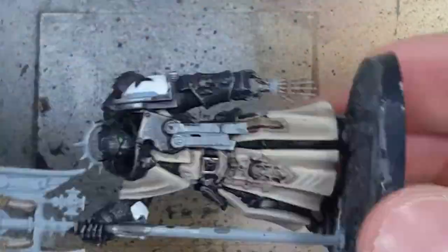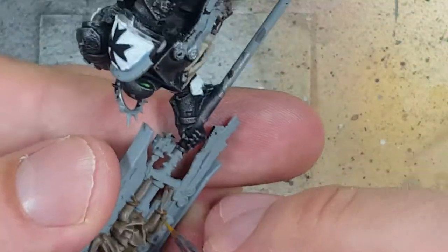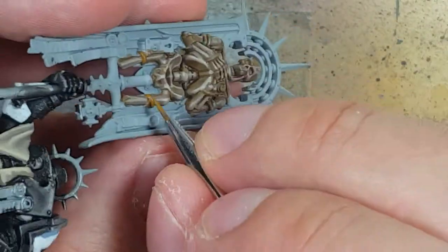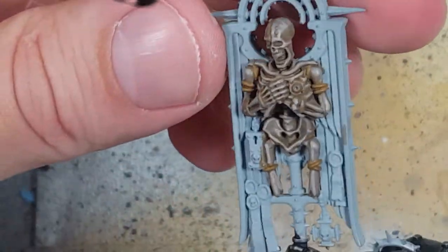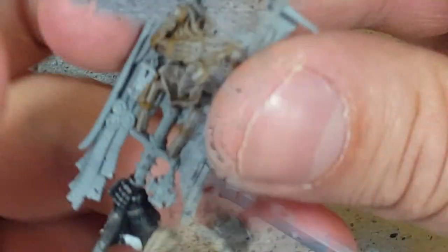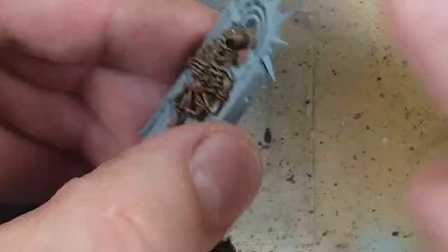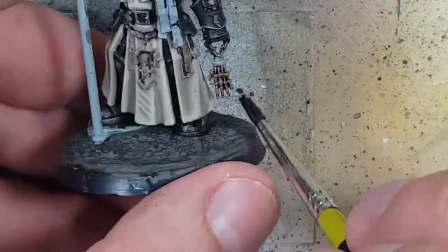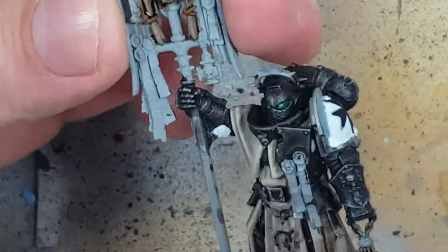We then give this a layer of Agrax Earthshade. Once we apply it, we try to drain out the excess from certain areas and from the deepest recesses. We want to make sure it applies well on the top of the skull — enough to cover, but not enough to completely blob everywhere. So you want to add and remove until you get a good fill.